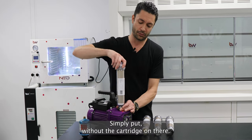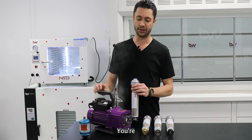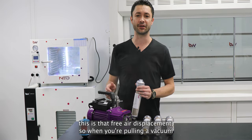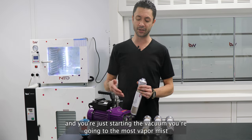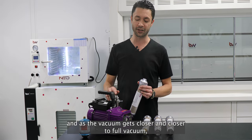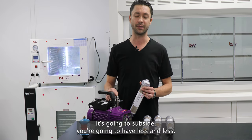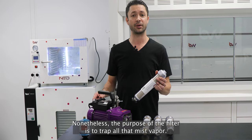Simply put, without the cartridge on there, you're going to see a lot of smoke mist moving through the filter. This is that free air displacer. When you're pulling a vacuum and just starting the vacuum, you're going to get the most vapor mist. Then as that vacuum gets closer and closer to full vacuum, it's going to subside and you're going to have less mist. Nonetheless, the purpose of the filter is to trap all that mist vapor.